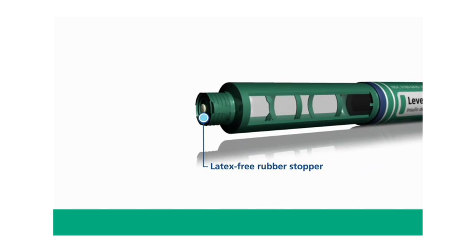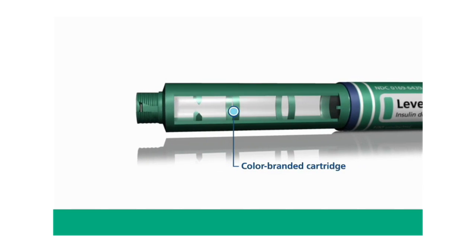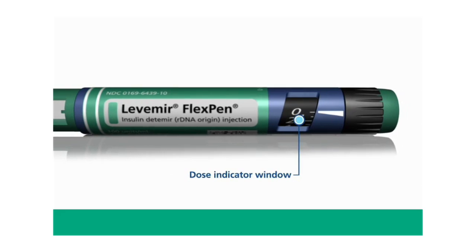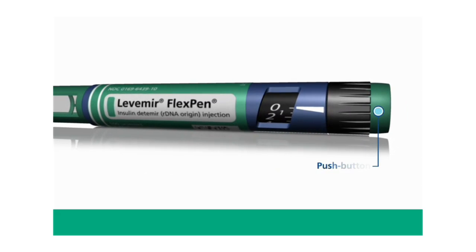The eight key parts are: the pen cap, latex-free rubber stopper, cartridge scale, color-branded cartridge, dose indicator window, pointer, dose selector, and push button.